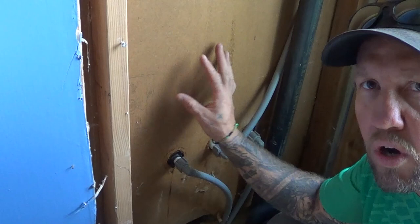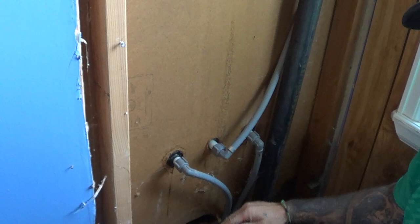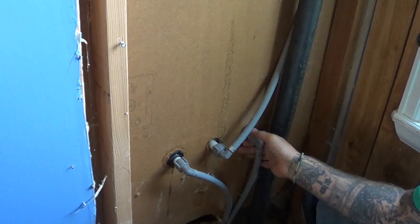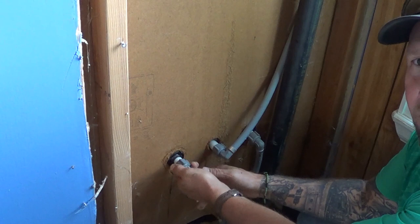Here we are behind the wall of the faucet in the other room. We've had to remove this panel — they don't usually make an access panel here, but sometimes you can cut a straight line and remove from there down. Either way, we have to get inside this wall. Here are the fittings we're looking for — this is the back side of the faucet, and these are swivel fittings, so they'll just turn off. A lot of times they're just hand tight, so we want to be real careful.